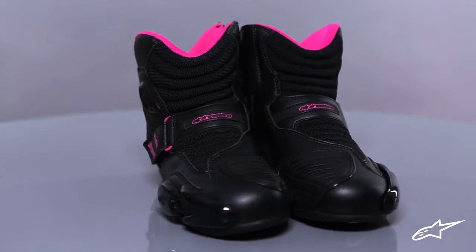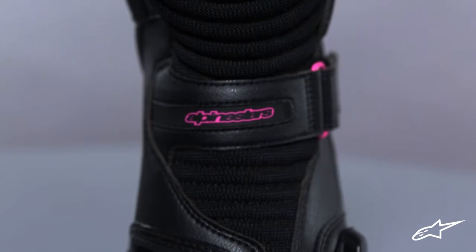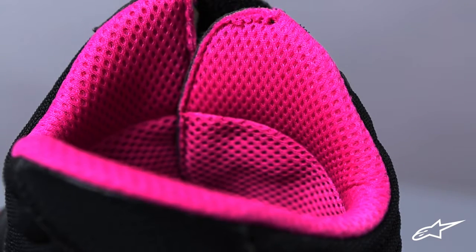The upper is constructed from a light and durable microfiber. Front and rear microfiber accordion flex zones provide comfort and a range of maneuverability on and off the bike. The 3D mesh inner liner offers enhanced comfort, breathability, and feel.